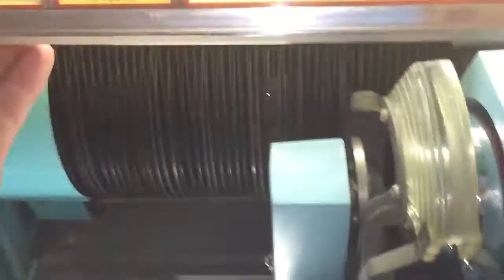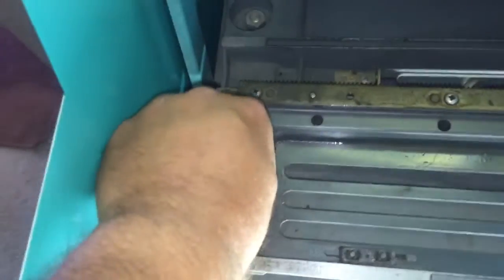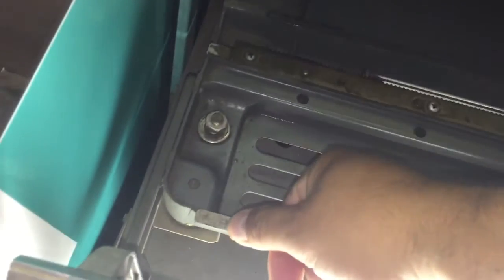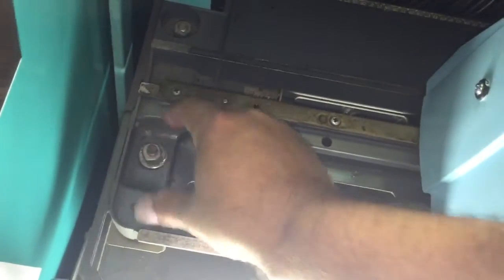Now let's talk about shipping. It's very important that you do a couple of things. First, you have these nuts right here — you can see they're loose, and you want them loose when playing. To prep for shipping, push down on the mechanism and tighten all four nuts all the way down, nice and tight.